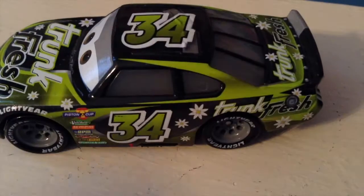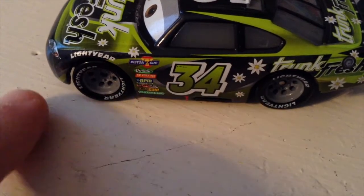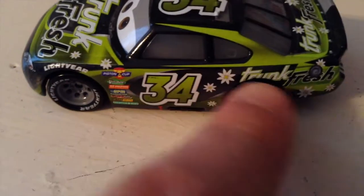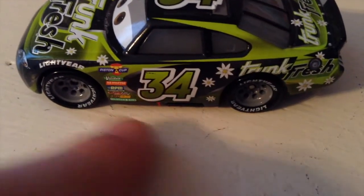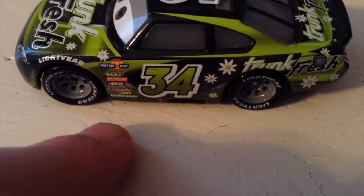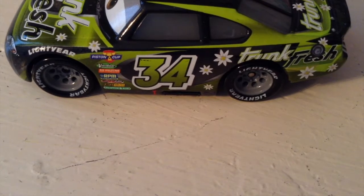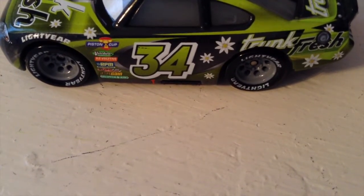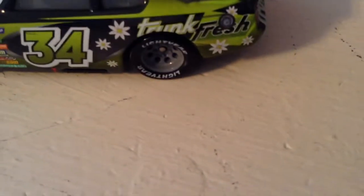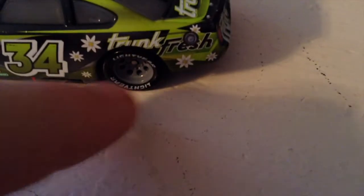You have 'Trunk Fresh' written here with a cool light green swirl and some flowers on the side. You have the Lightyear tire and more green that swirls around the number 34. The wheels are very nicely colored. The sponsor logos read: Piston Cup, Vitoline, Revolting RPM, Nitroade, Octane Gain, and Clutch Aid — though I believe those are all Cars 1 logos.